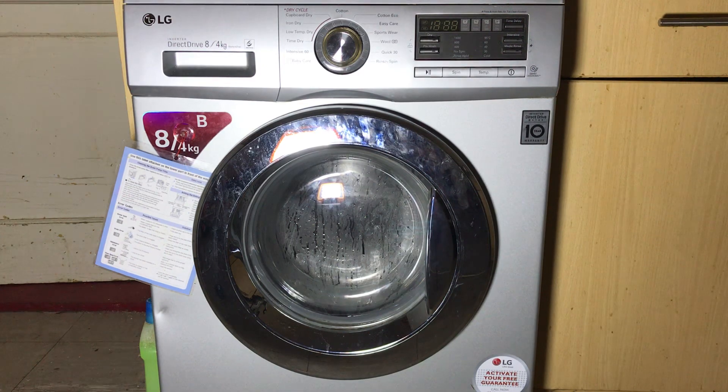It's pretty similar in terms of the sequence across pretty much all LG machines, give or take a few steps — some might be slightly different. Obviously if you have a 1200 RPM machine it's not going to go to 1400 on the spin section, it'll only go 1200. And if you've got a 1000 RPM or even an 800 RPM LG, one of the older ones, the same applies.